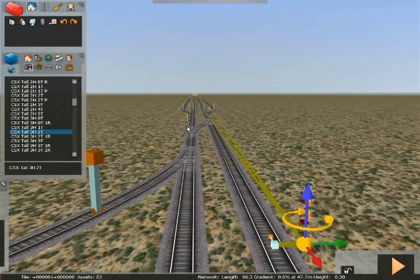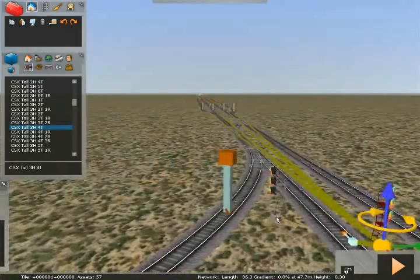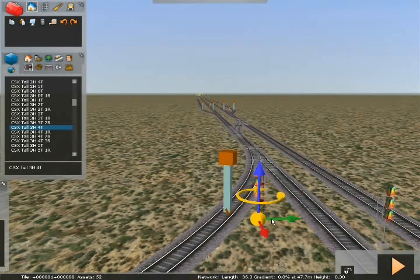On this side I've got four possible ways I can go, so we're going to use a three-head four-track. Link one straight ahead, link two through the crossing, link three onto one of the sidings, and link four onto the other siding. We're going to do the same thing from our diverging route because it has the same four options.